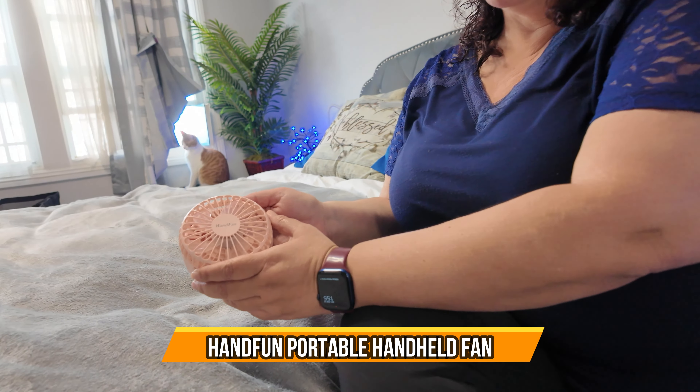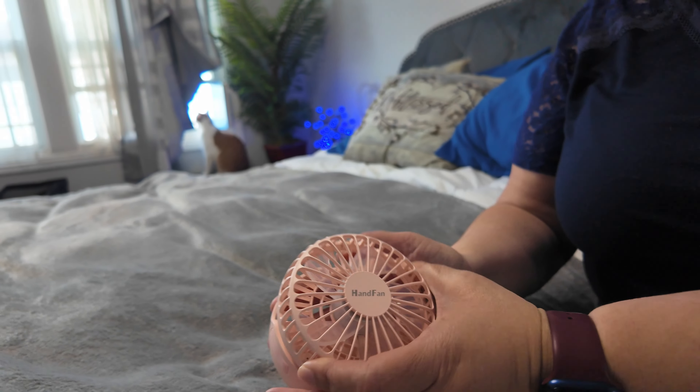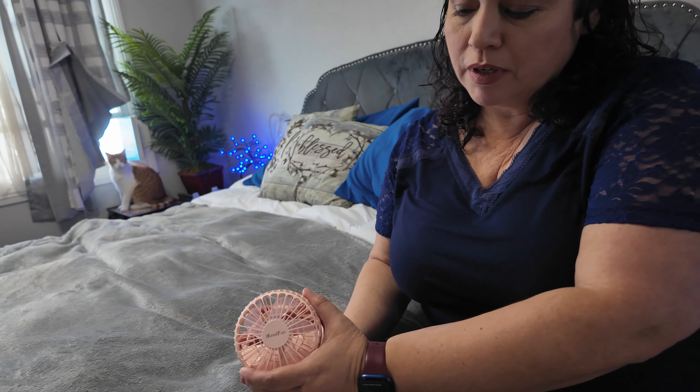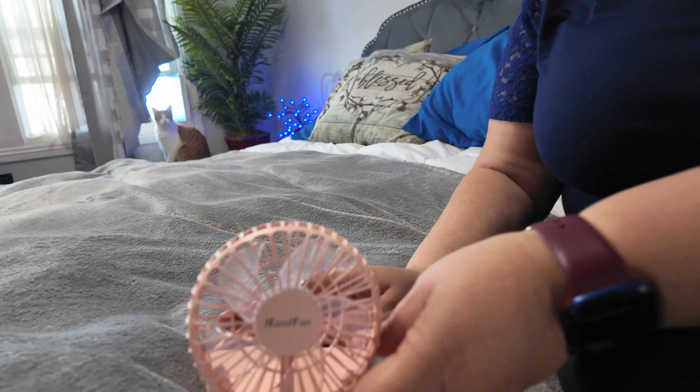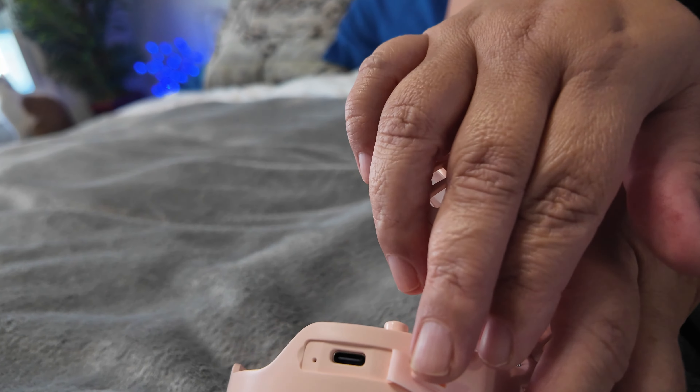Today we have this really nice mini hand fan. It's great because it's portable — you just fold it and put it in your purse to get to work. It comes in a variety of colors; this is a nice little pink color. It does come with a Type-C charger and you can just plug it in here to charge.